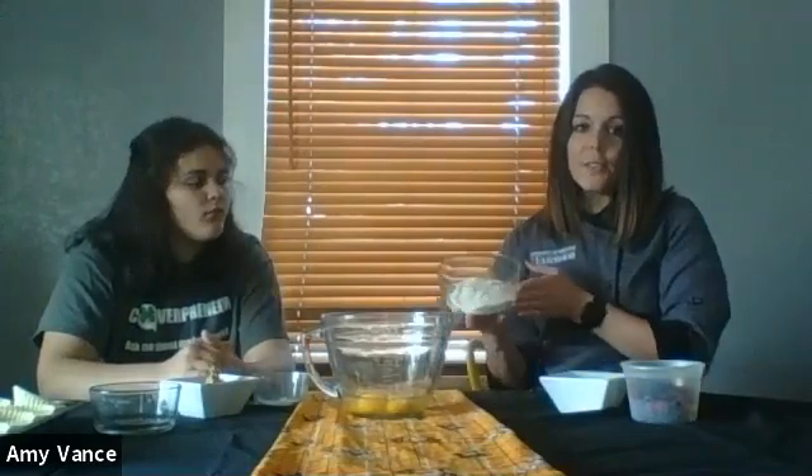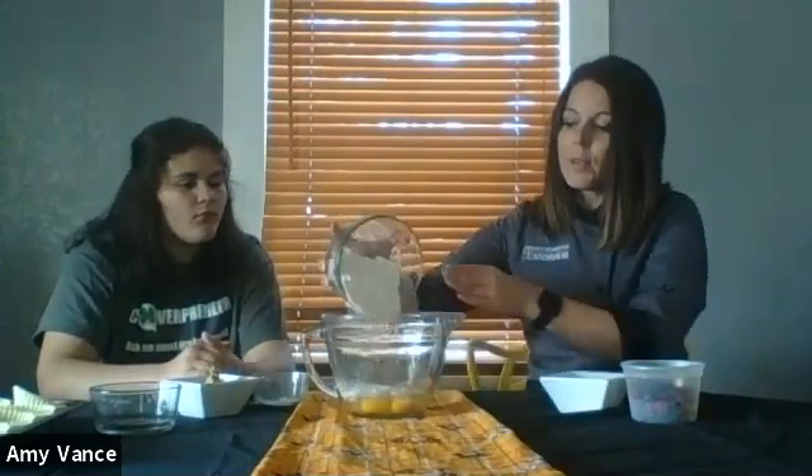After we've added our four eggs, we're going to add a cup and a half of flour. Flour is a little hard to find right now, so feel free to use whatever type of flour you can find.